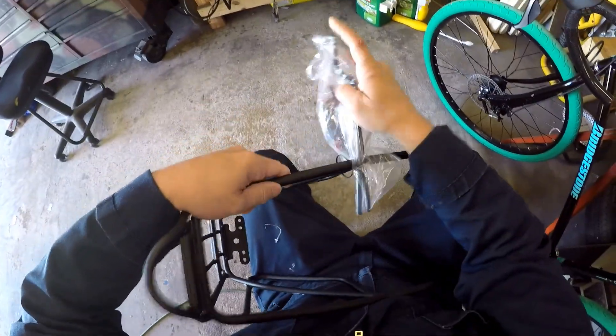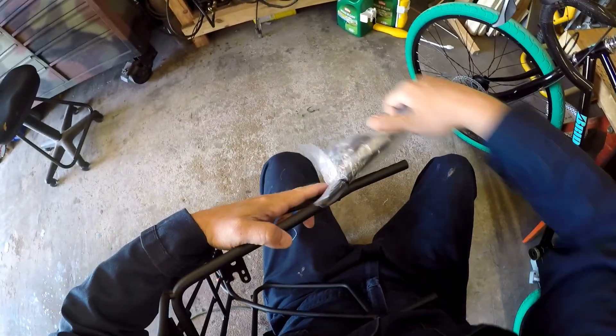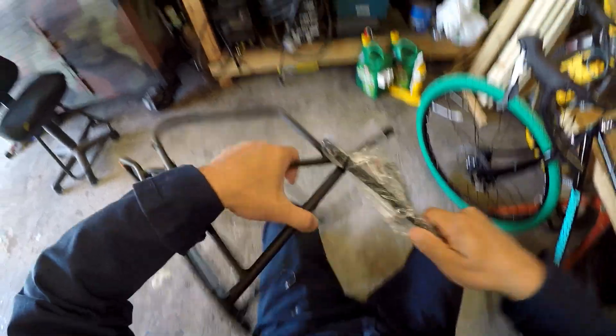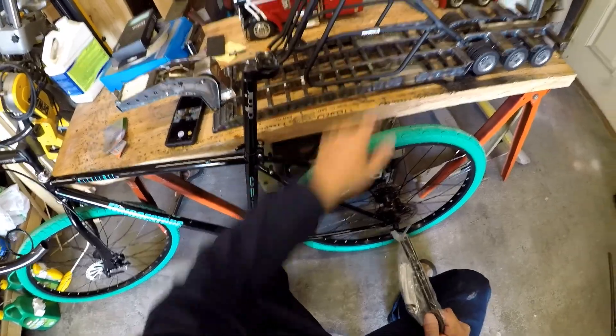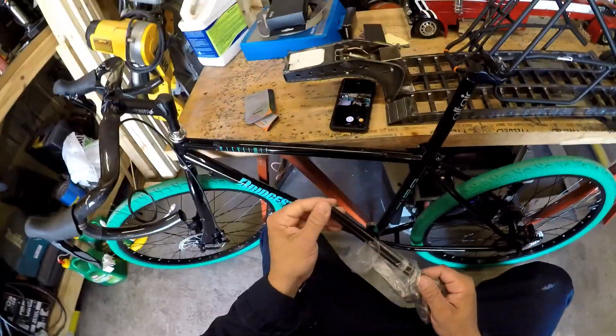I'm going to clip these off. Just use them as the tools. Just twist these and eventually you snap them off like a wrench. Oh, Ibera. I wish this came with the Celeste coloring on it. That would match this bike beautifully.